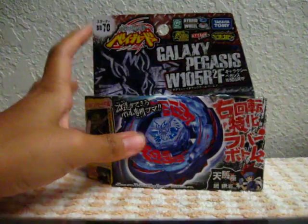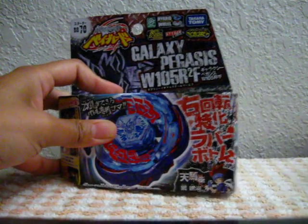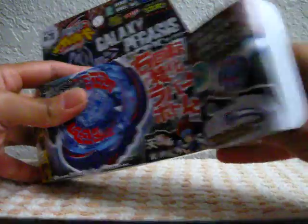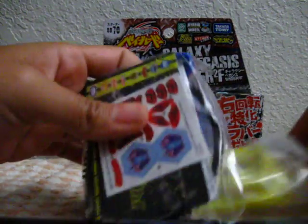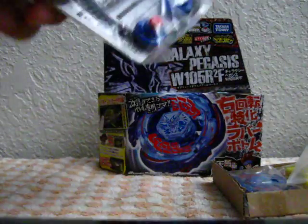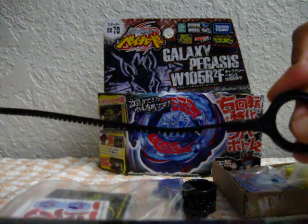So let's open this up. Here is the record — it's a little bit longer than the Hasbro version.